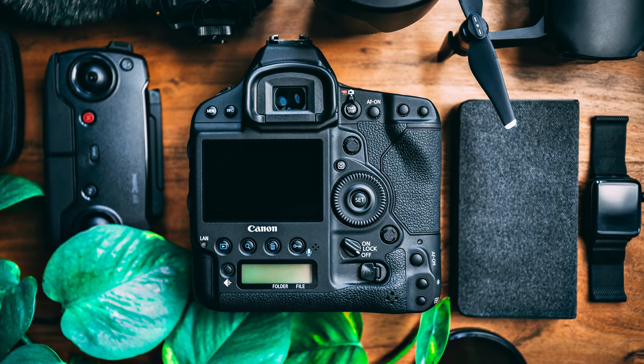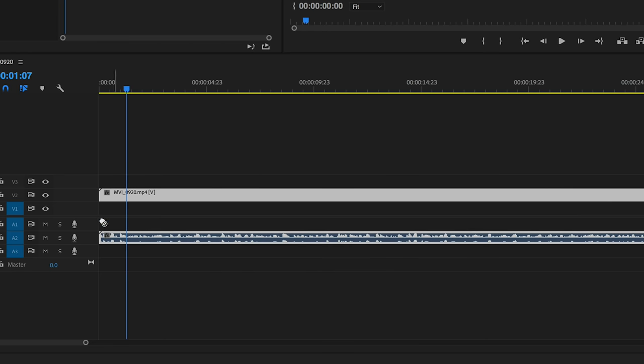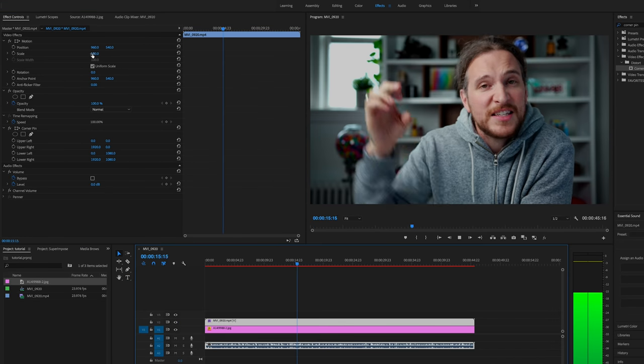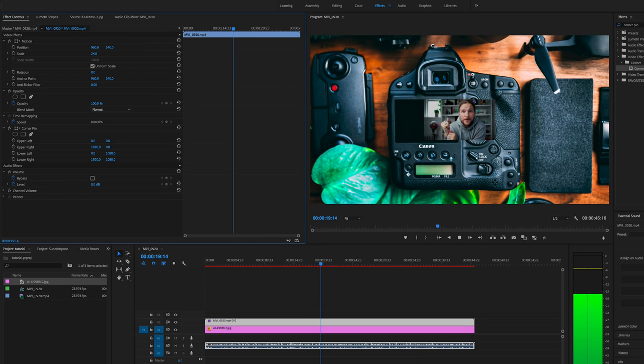First, take a photo of whatever you want to superimpose this video onto. Once you have that photo and the video itself, drag both of those into your project files and drag them both onto your timeline. Make sure that photo is scaled to fit the frame, then grab the video and scale it down to the appropriate size so it matches the size of the iPhone, the monitor, the DSLR — whatever you're trying to superimpose it onto.